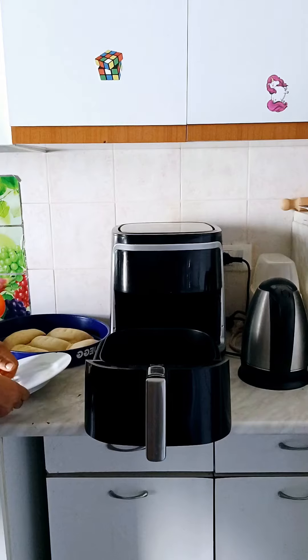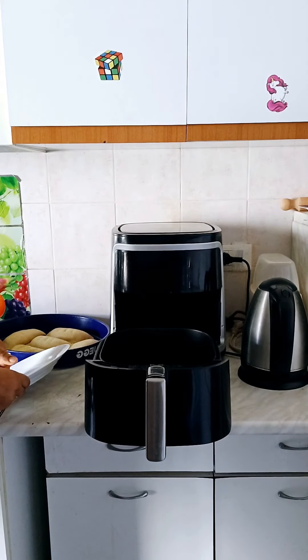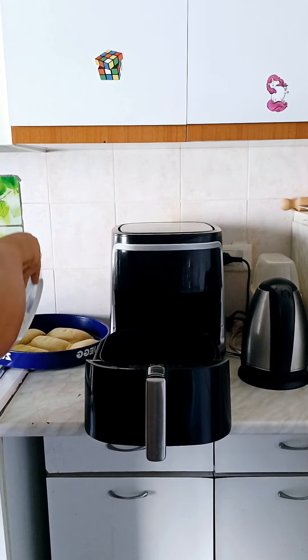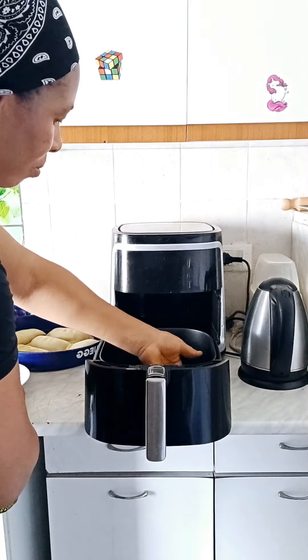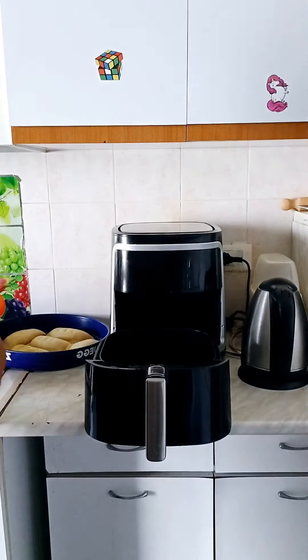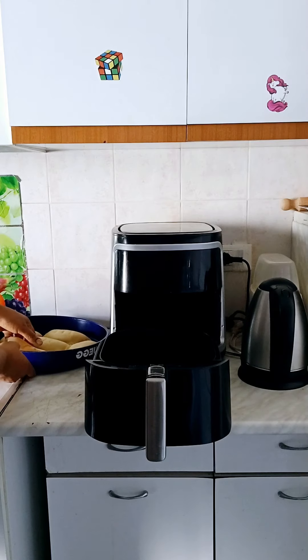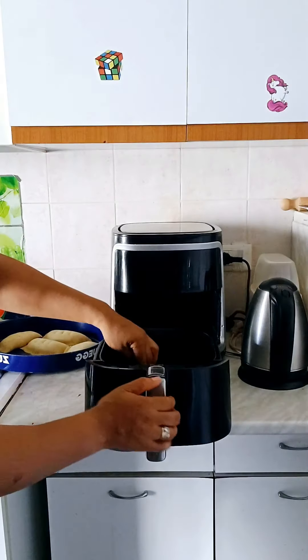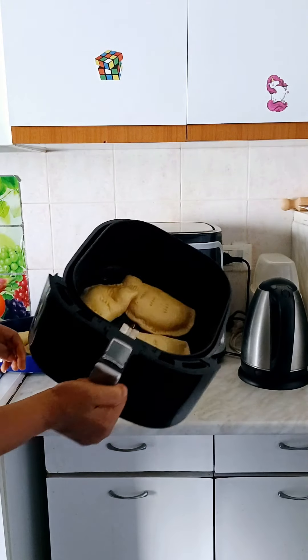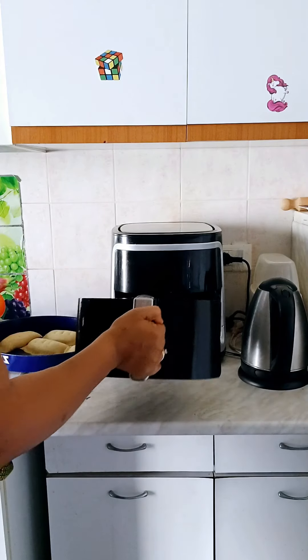To see the outcome — guys, when I tried it, it was very, very nice, and it is faster. Within 15 to 20 minutes the meat pies were ready, but with an oven you have to spend about 45 to 50 minutes before it could be ready. So I said, okay, today I'm not going to use an oven, let me just use the air fryer to do everything. Let me see the outcome — how it's going to be.